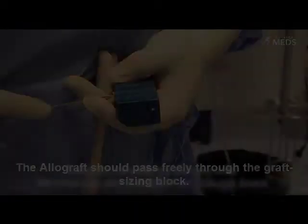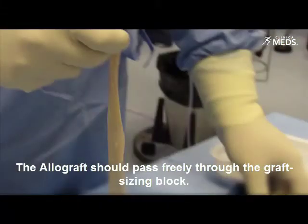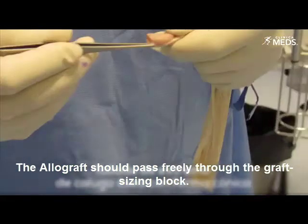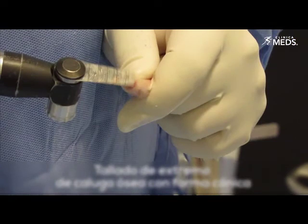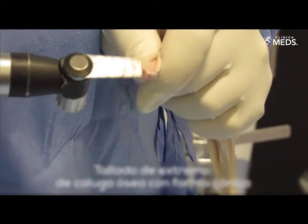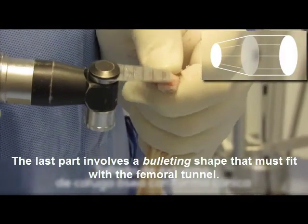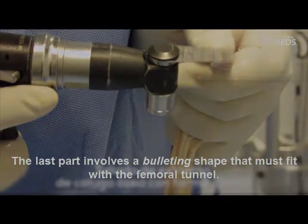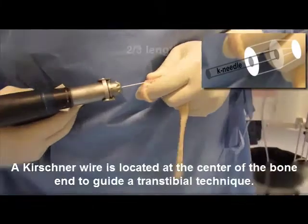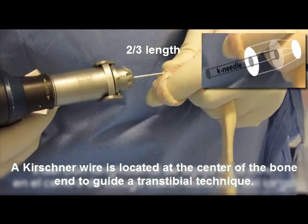The allograft should pass freely through the graft sizing block. The last part involves a bullet shape that must fit with the femoral tunnel. A Kirschner wire is located at the center of the bone end to guide a transtibial technique.